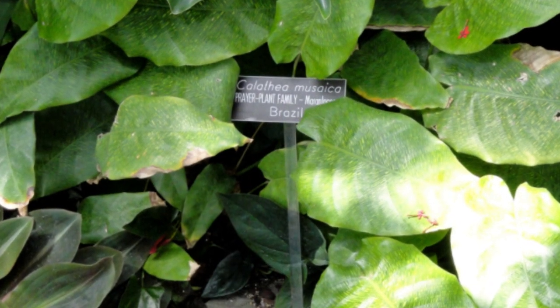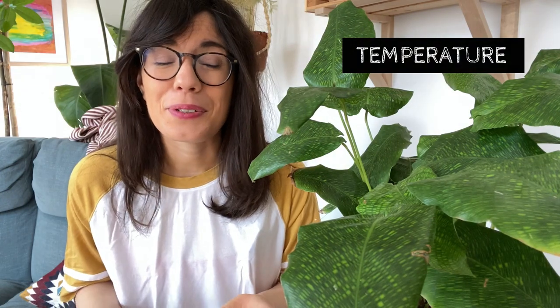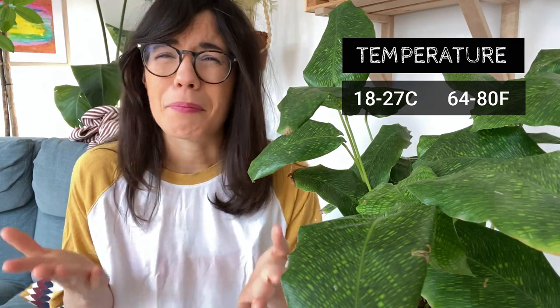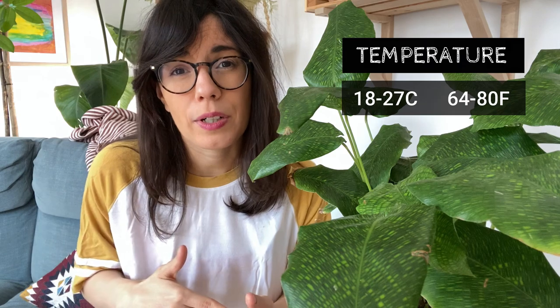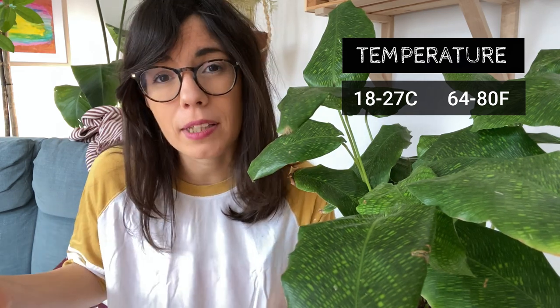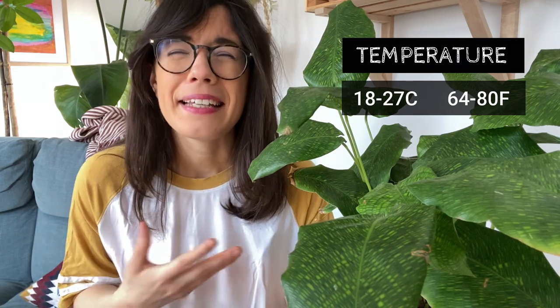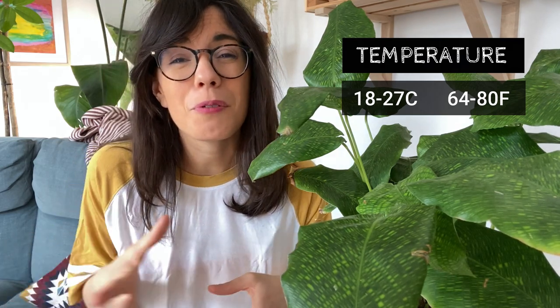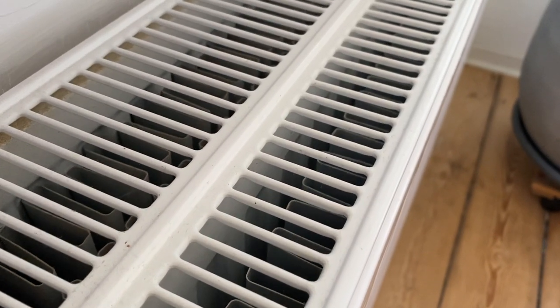The third possible reason may be temperature. This plant comes from Brazil so she likes stable warm temperatures, usually between 18 to 27 degrees Celsius, but not higher than 30 degrees or lower than 18 degrees. If your plant has curly leaves and it's placed close to a window where you open it and cold drafts come in, this may be why your plant is not looking its healthiest. In that case, move your plant to a warmer spot. Also, don't place your plant close to heating vents, because of the next possible reason — lack of humidity.